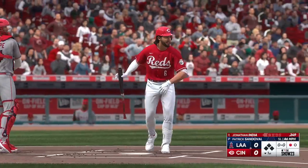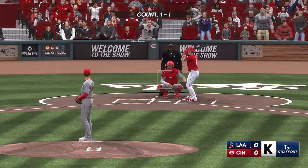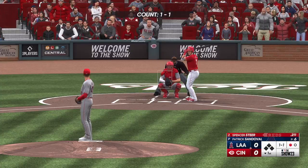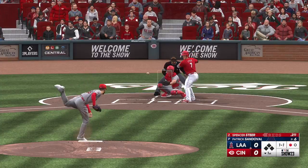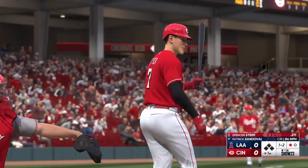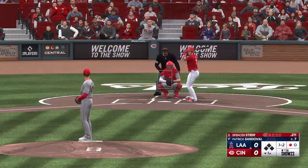Got him swinging. Kind of a weird pitch and a weird swing on that strikeout — it's just a slider that caught a lot of the plate. A very hittable location, but in the box I think he just gave up on it way too early, and by the time he realized it was dropping into the zone he just fired off a really poor swing.